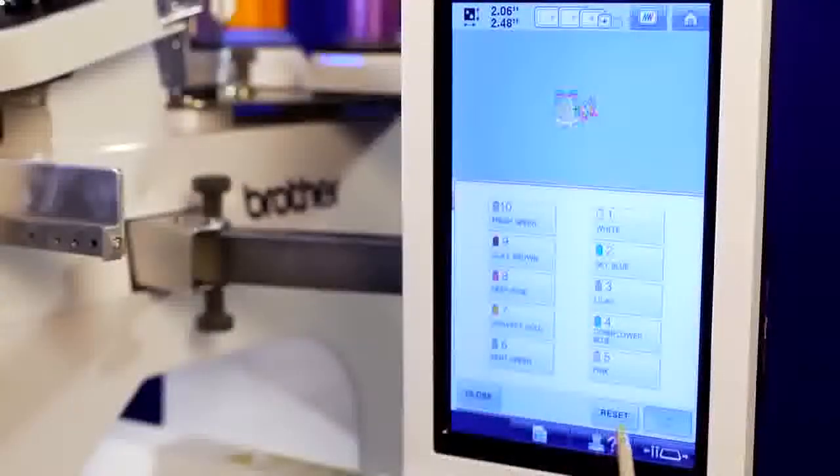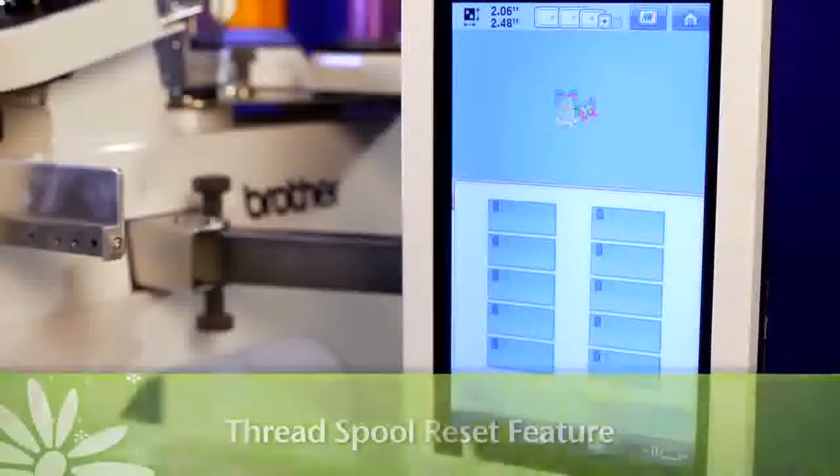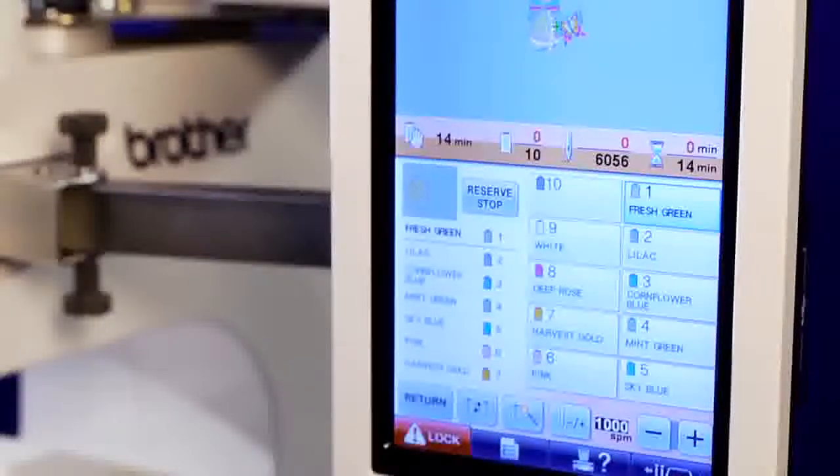The PR1000E also has a convenient thread spool reset feature, which erases the machine's memory of what thread belonged in what needle position for your last design, and assigns the colors needed in your new design in sequential order. This helps you see what order the colors will be stitched in, and also eliminates extra movement of the machine head.